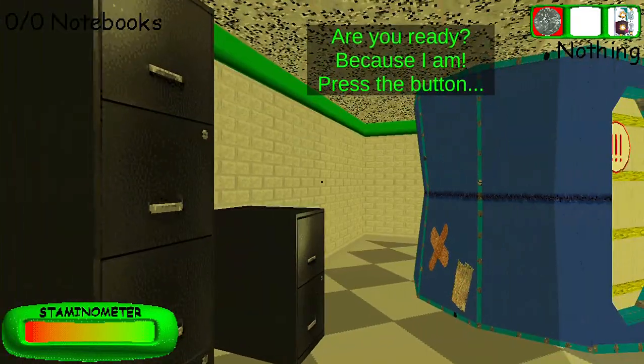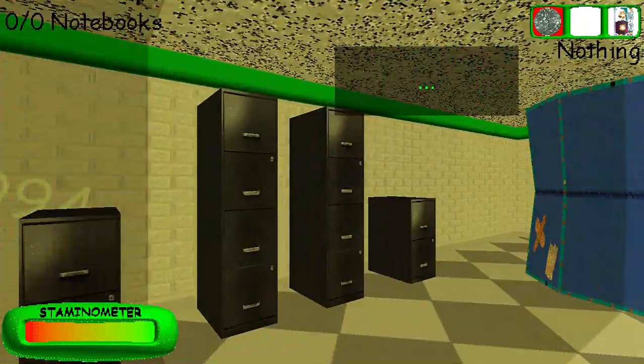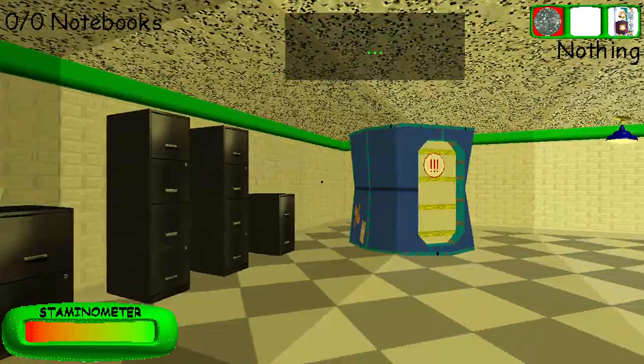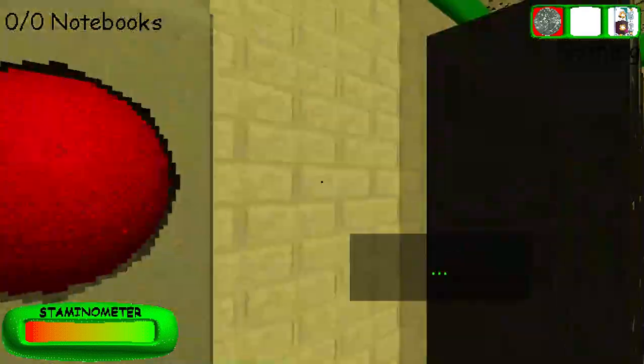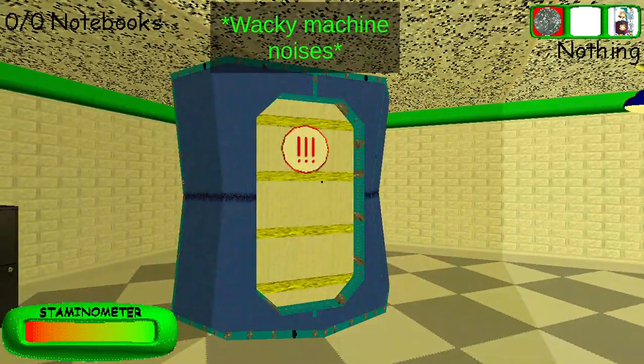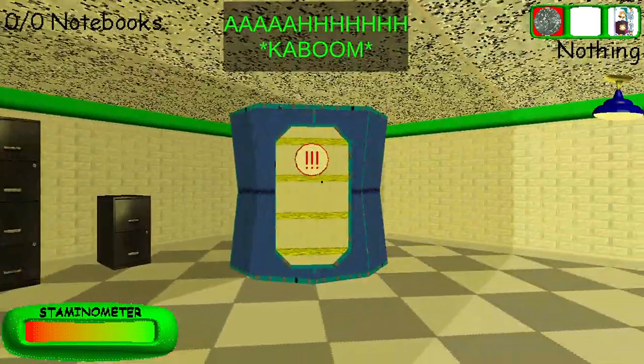Are you ready? Because I am! Press the button now! Let's go!